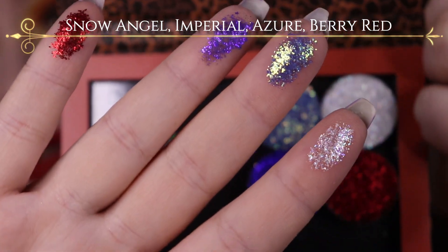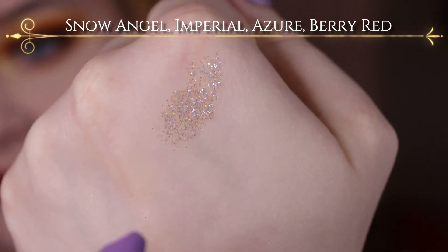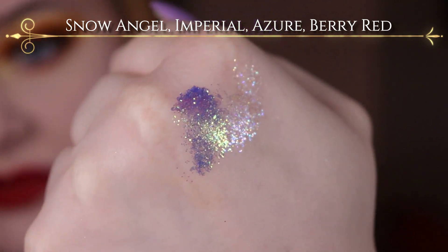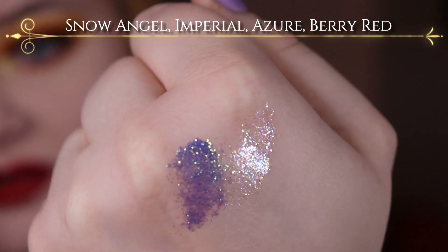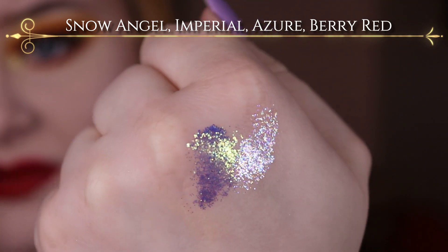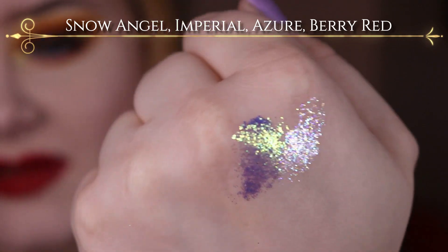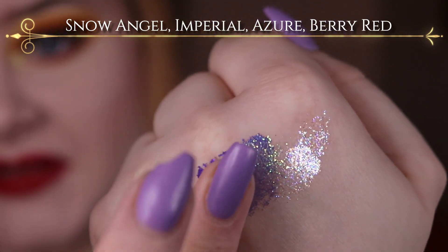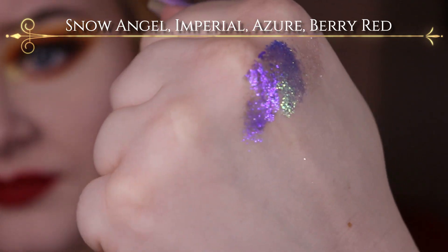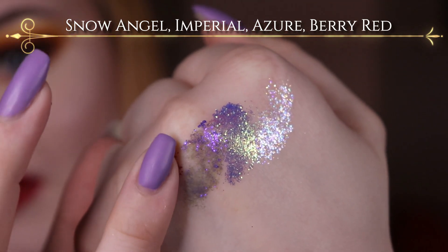Snow Angel here will look really beautiful as a topper shade. So here we have Snow Angel, and then it's Imperial. It's really hard to even explain the colour of this, because it's almost lilac-y purple, but also blue, and then it shifts to a yellowy, greeny gold. Then it's Azure, which is just a beautiful, beautiful purpley glitter. And Berry Red, which is more of a classic red one.